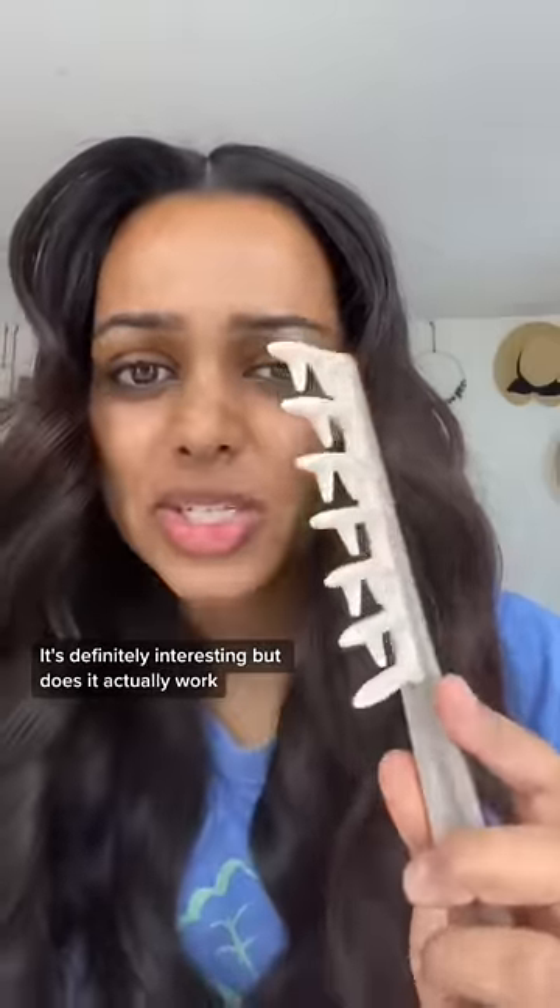This is a special comb that's supposed to keep your hair curled. It's definitely interesting, but does it actually work? I curled both sides of my hair the exact same, and I'll brush one side with this and one side with a wide-tooth comb.